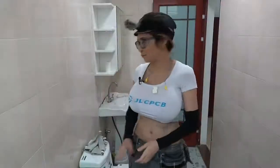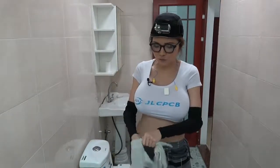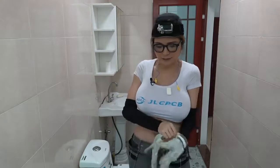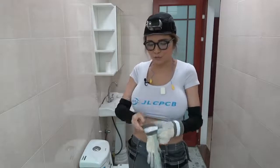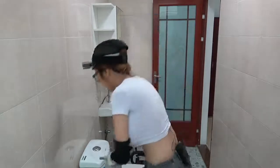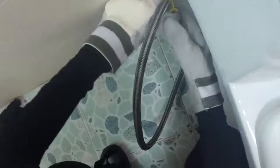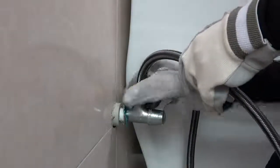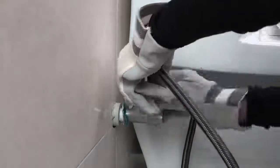First I'm going to wear my gloves. I tend to get scratched up and I don't want my skin to fall off again, so it's always good to have a good pair of work gloves. And then I'm going to turn off the water and unscrew the water pipe. It might drip a little bit — you can put a towel underneath, but I don't think that's a big problem.